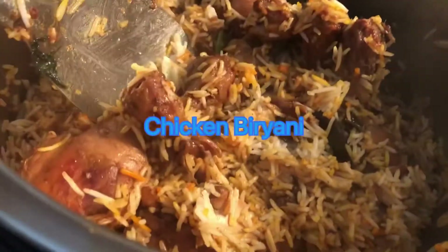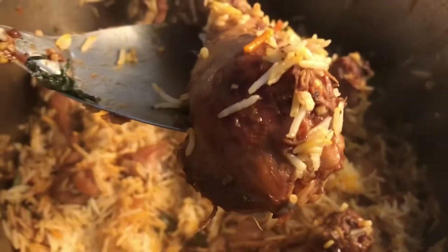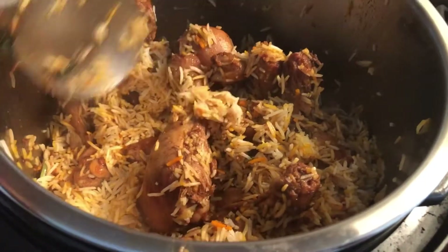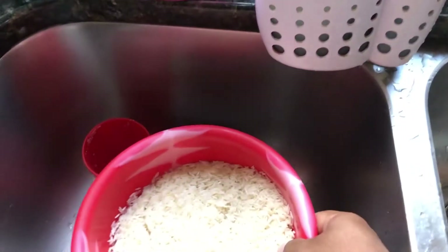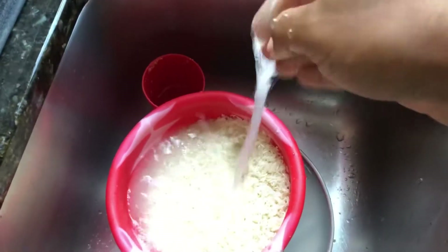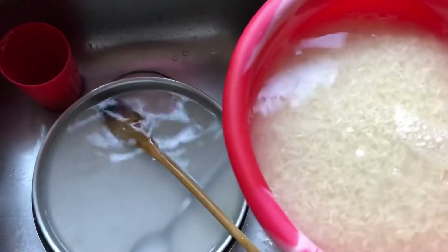Hello guys, today we will make a chicken biryani using MDH Bombay chicken biryani masala and a few other masalas that I'll show you later. The first step is to soak the rice. I've used about five cups of rice — just clean it properly with water, then drain out the water and keep it aside for about 30 minutes.